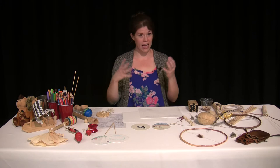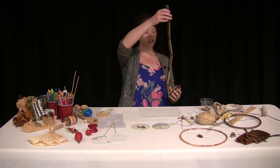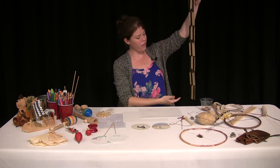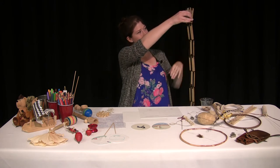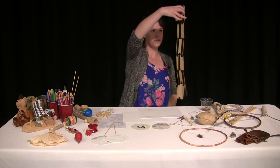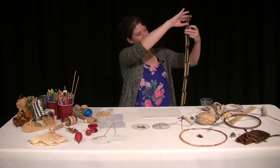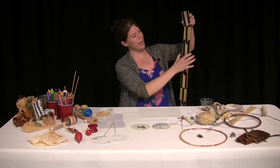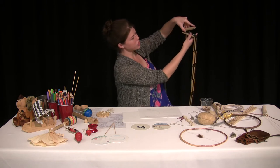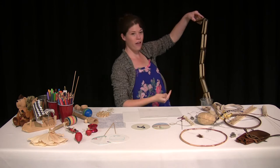Another toy they might have had as young kids was a Jacob's Ladder. I like to think of it as a magic trick — if you watch really closely, the top panel will magically move all the way to the bottom. But it's really not magic, it's actually science. The ropes act like a lever. You see these little thin straps on the block — when you turn that first piece, it's like a window hinge, and the rope hinges to the second piece, which hinges to the third and all the way down.